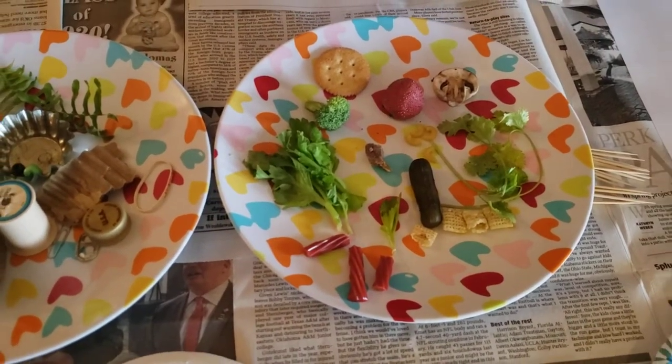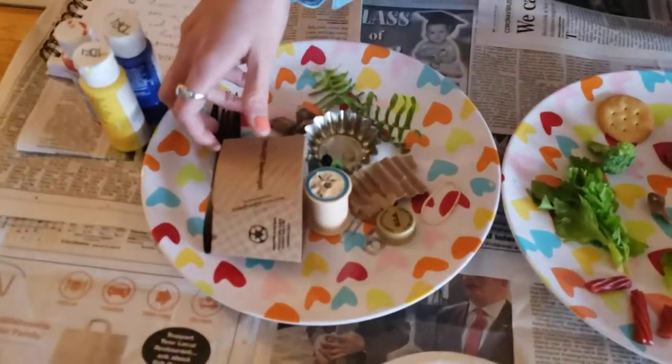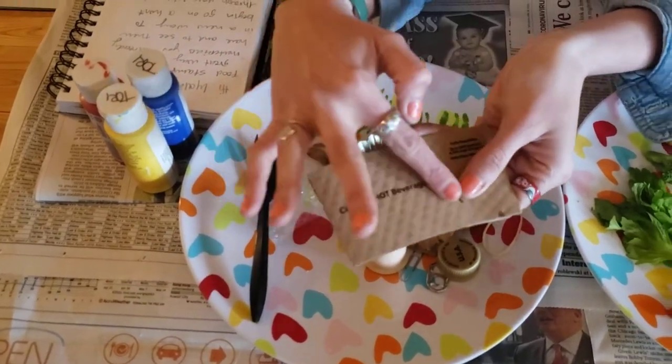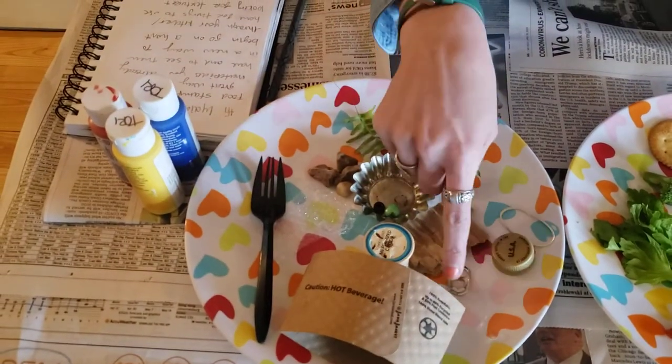As I was also looking around my house, I thought that I could find some things that weren't food — so if you don't want to use food for this, there are plenty of other things you can find in your house. Here are some other things I found besides food. This is from a coffee — a to-go coffee. It's got some little indents in it. A spool.